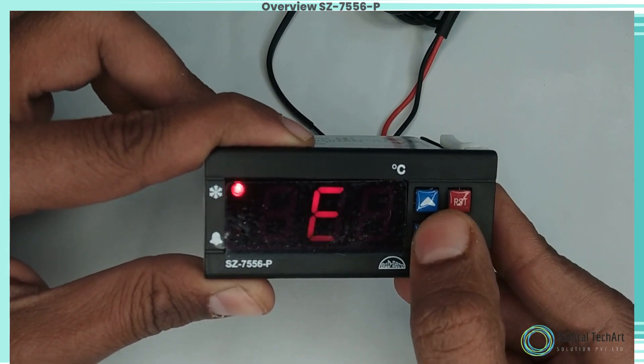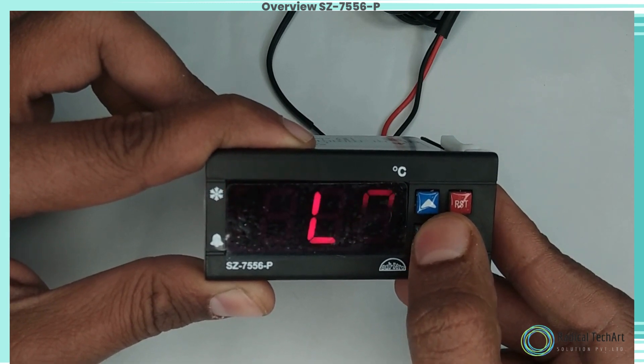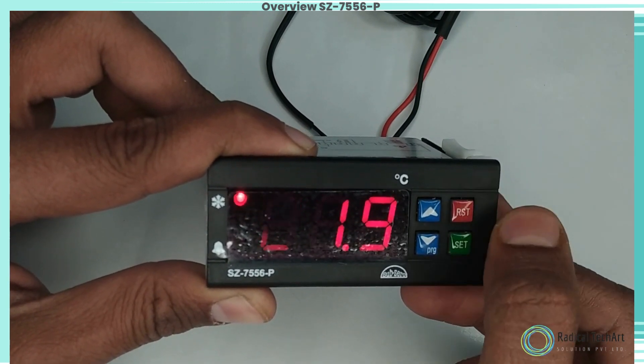P6 parameter function: to set the time delay between relay restart times. This parameter is used to protect the compressor from restarting in a short period of time, and can be set between 0 to 99 minutes.